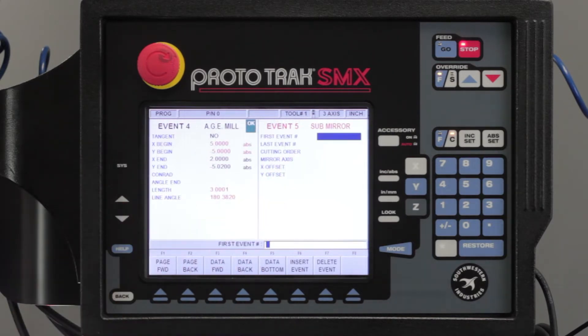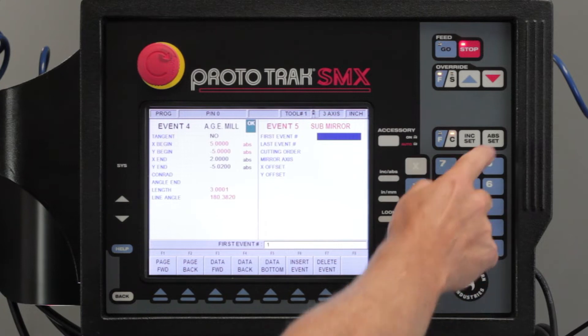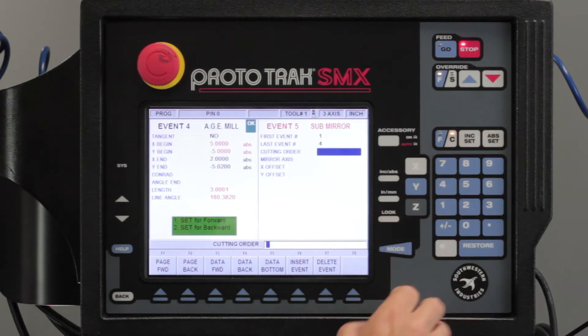The first thing it's asking me is what do I want to mirror. I have four events in my original profile, so I'm going to mirror all four — my first event is one, my last event is four. Now it's asking me for the cutting order: either forward or backwards. If I go forward, it's going to go back to the top and cut in an exact mirror image of what I did the first time.